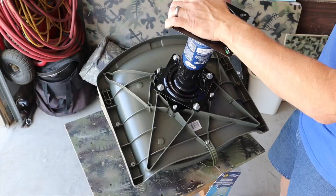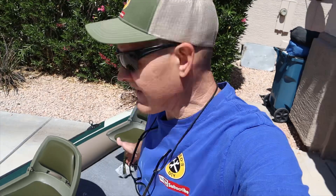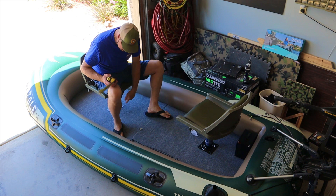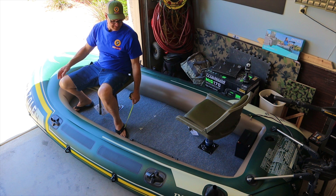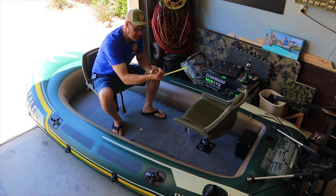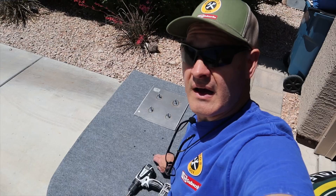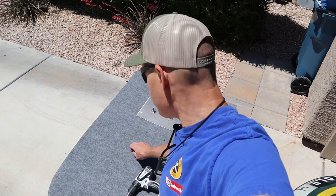With the boat seats mounted to the pedestals, now I'll figure out where I want to mount them to the floor. For the front seat, I'm pretty happy with being centered on the front piece of floor. For the back seat, I want it forward enough to bring some of the weight towards the middle of the boat, but I also want to be able to run the controls. I have my hole locations marked so I can drill my 5/16" holes and get these mounting plates mounted.